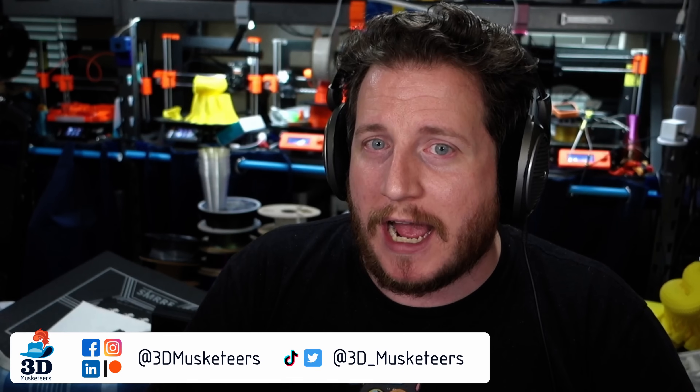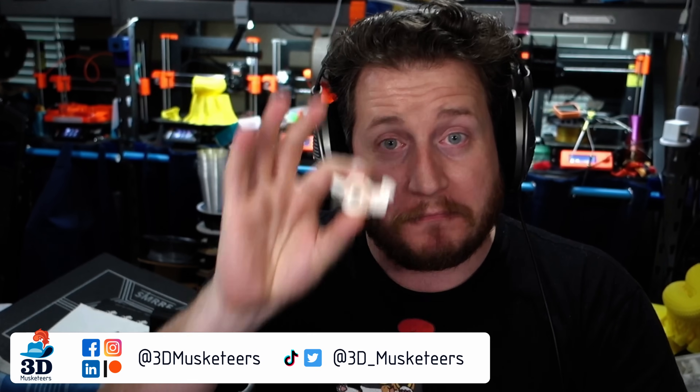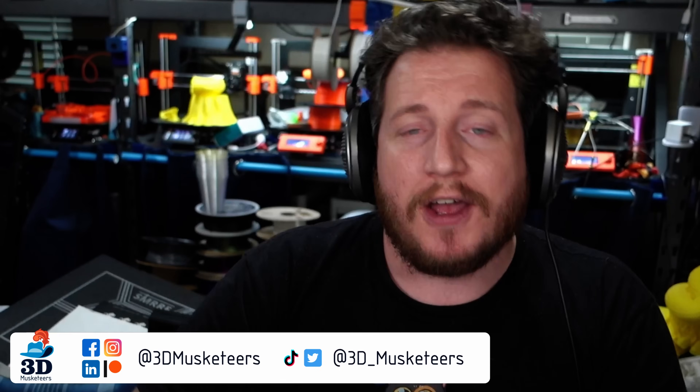Hey, welcome back to the channel. If this is your first time here, you might be part of the Sam Crack crew who saw our collaboration with the venerable Sam Crack, where we fixed this exact part on his BMW i8 utilizing 3D printing. But that tale is nowhere near over, at least for us, because it's still broken. We have a bunch of work to still do to make it right, then to make it out of carbon fiber nylon.